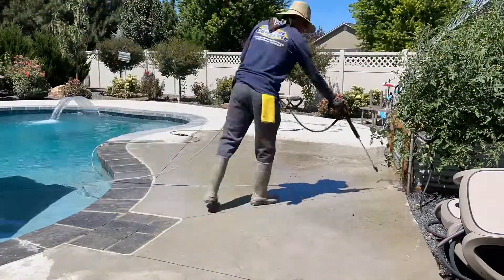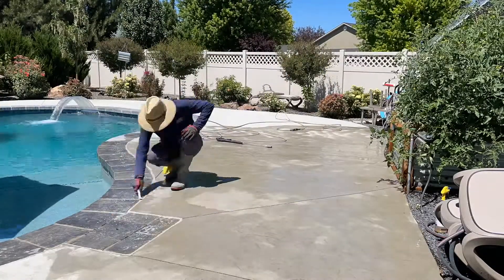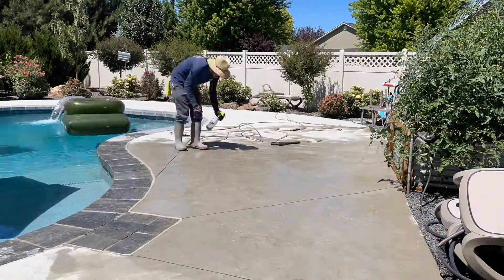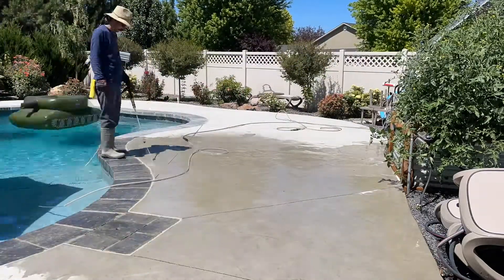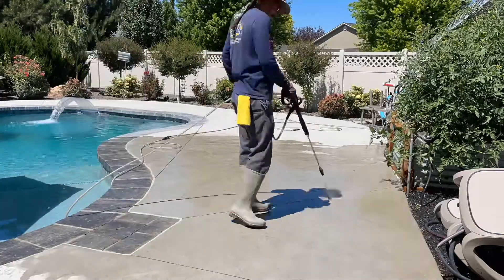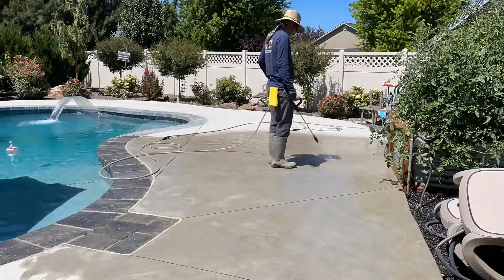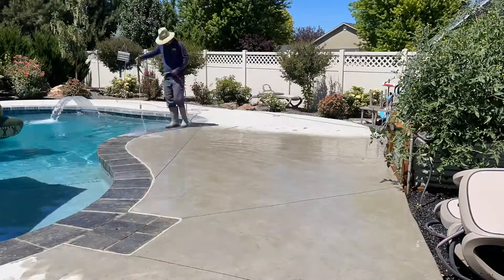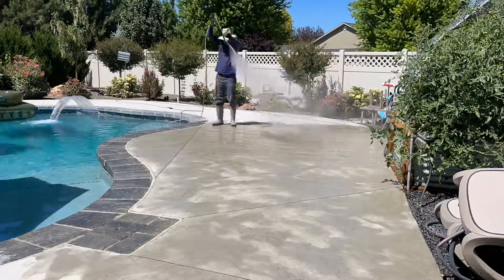Start off by pressure washing the concrete. I like to use an acid replacement cleaner — they're not as aggressive as some acid cleaners, and it works great on pavers and concrete. You scrub the areas down and then thoroughly pressure wash them off. This will remove any sort of dirt, grime, and debris from the expansion joints and from the concrete, getting it ready for the staining and sealing process.